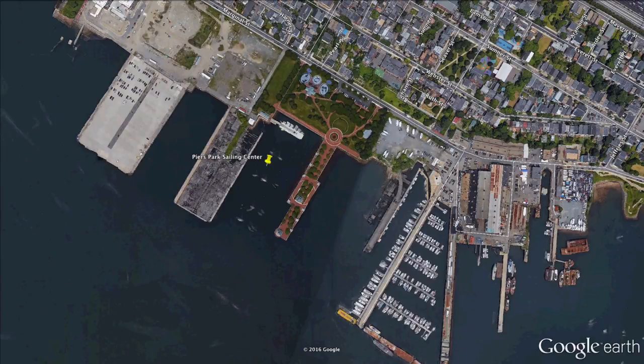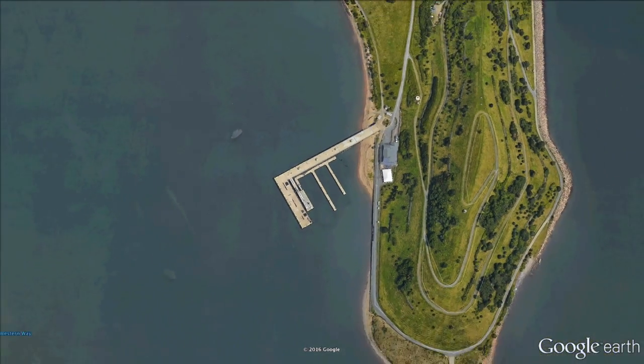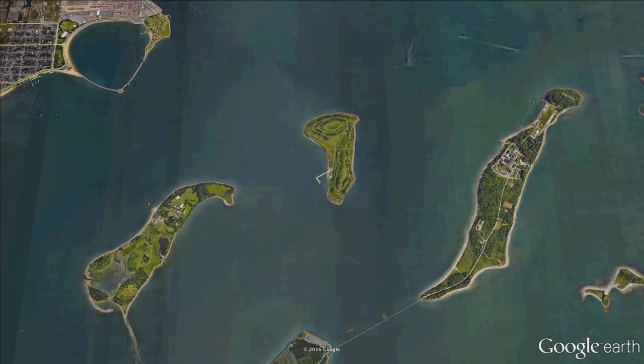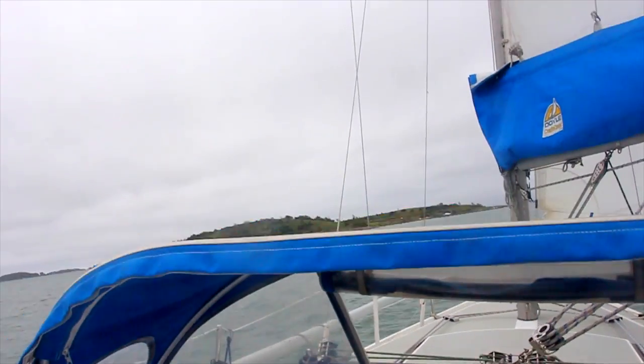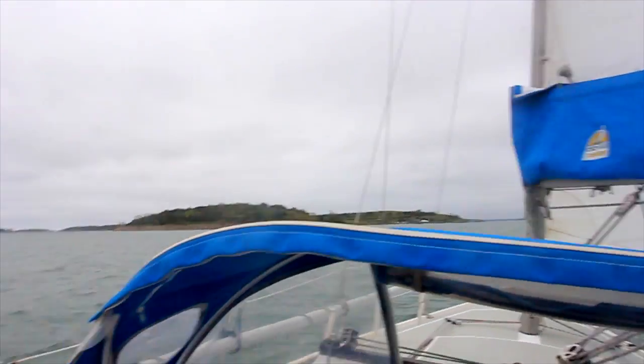My destination for the day was Spectacle Island, a mere 10-mile round trip from the mooring field — some 90 miles short of the last trip that we shared. Spectacle is at the mouth of the inner harbour and it's the first island you come across leaving the channel, but there are many harbour islands to explore. We're just coming up to Spectacle Island, where I was going to stop and try to get to shore with the dinghy.